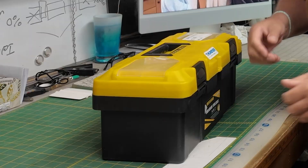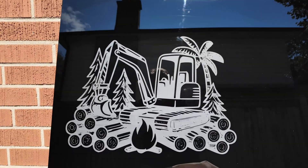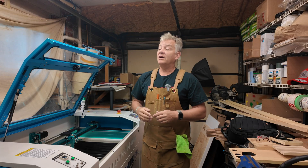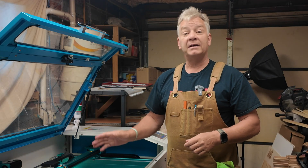Good morning and welcome back to part two of my big acrylic outdoor sign build. In the last episode, we did the big engrave on the black acrylic. I've got three other colors of acrylic to finish the sign, so we're going to prep that acrylic, get it into the Nova Plus, get them cut and get the sign put together.